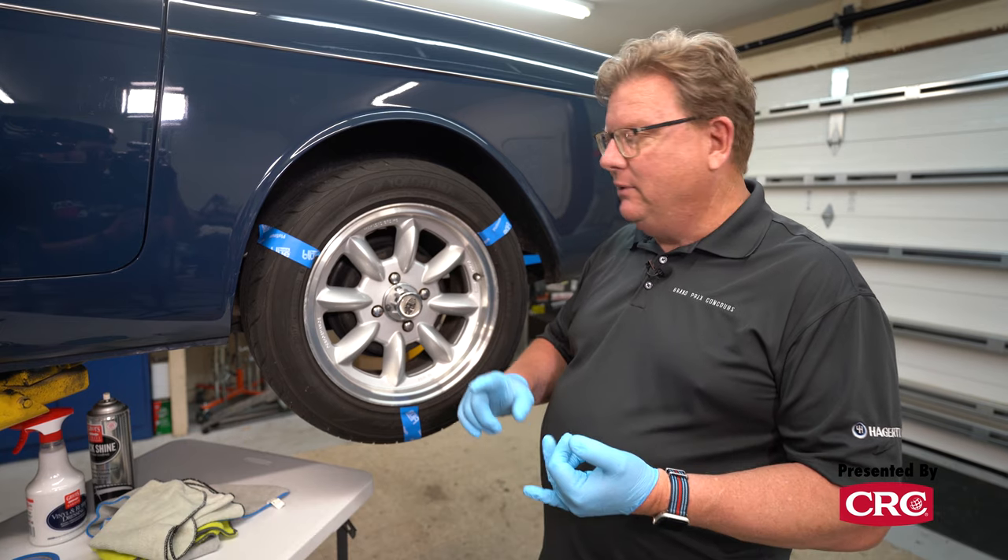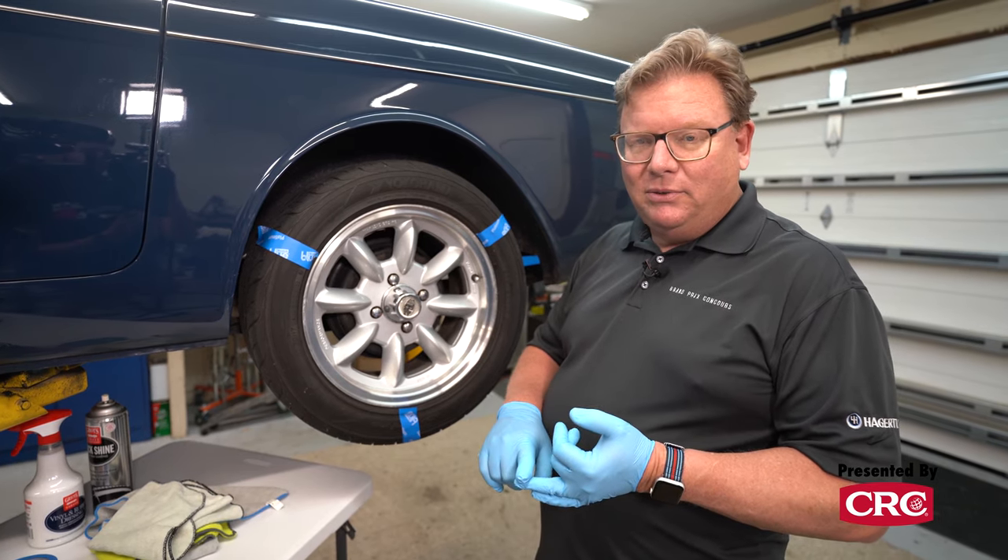Cleaning first is going to make the tire shine last a lot longer and it will also give you a much more uniform finish.